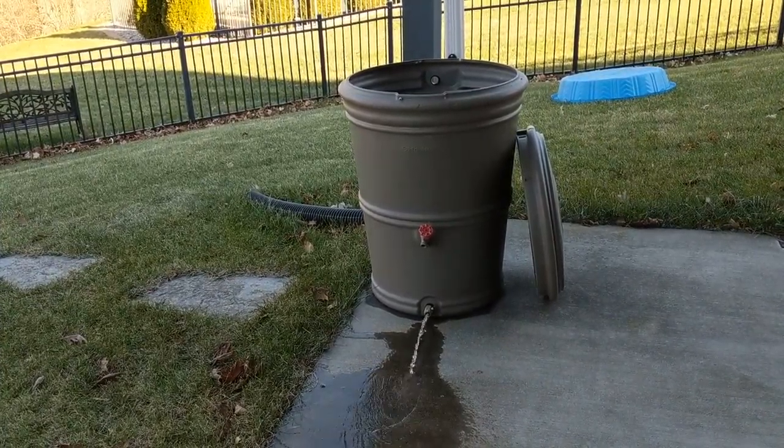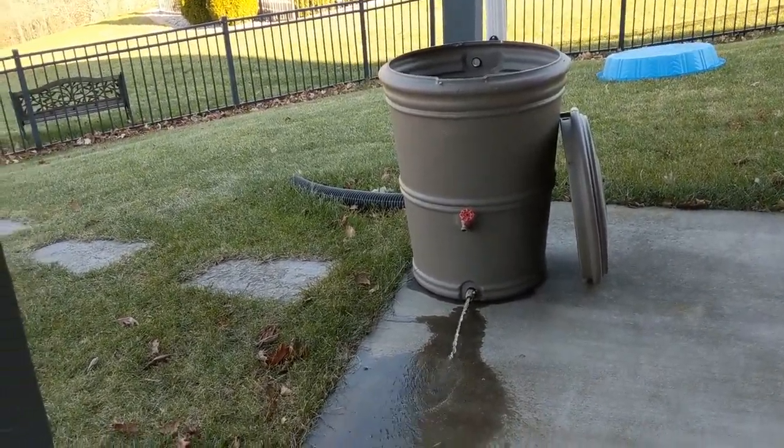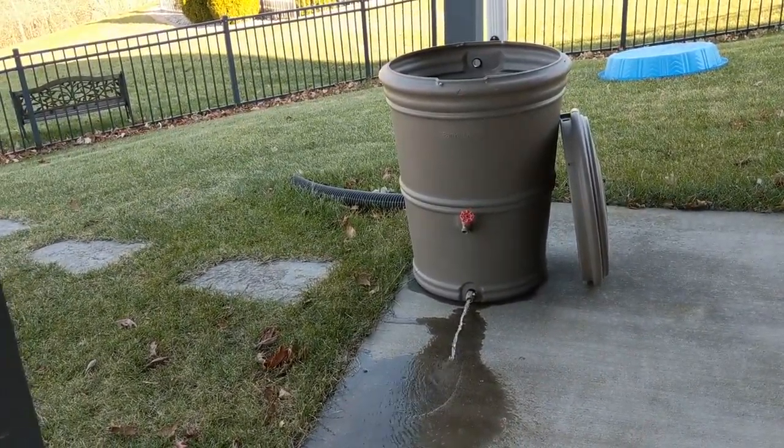I may try and put another rain barrel over here in this corner of the patio. Looking at rain barrel technology, it could help us save quite a bit of money and be a lot more self-sufficient. Everybody have a great weekend!